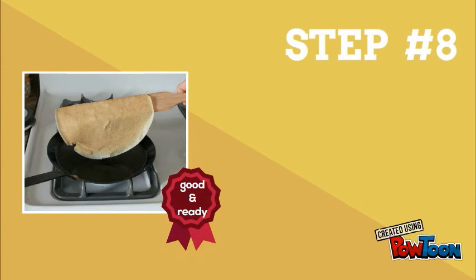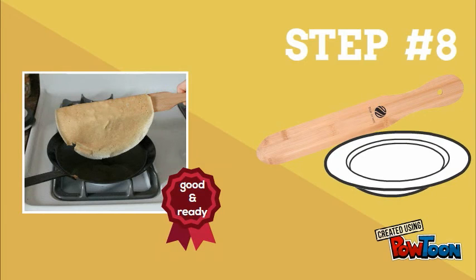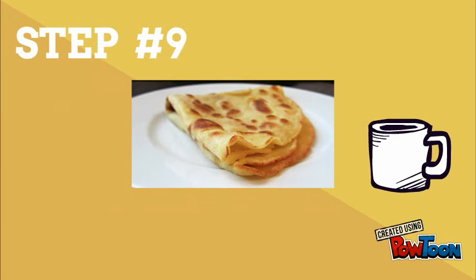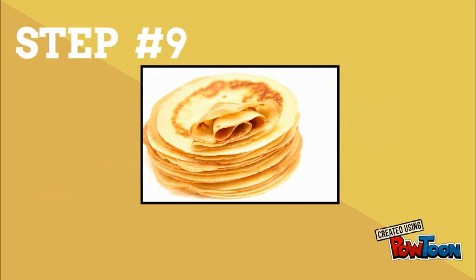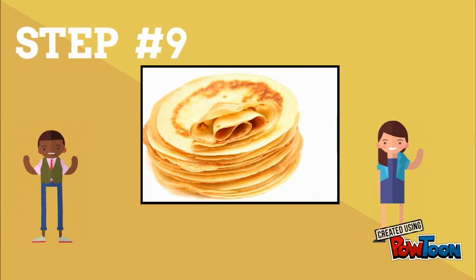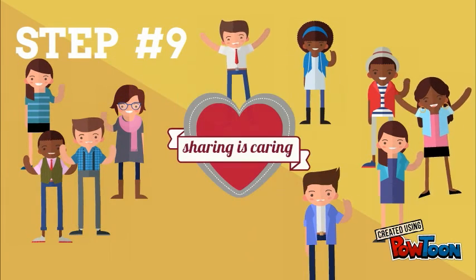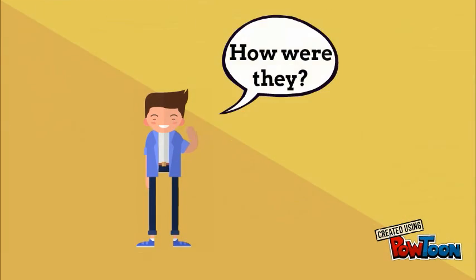Step eight: the crepe should be good and ready. Tap it out, or use the spatula to take it out and put it onto your plate. Step nine: it's finally on your plate and ready to eat! I hope you've made your coffee and got your morning juice. Remember, you've still got another 11 crepes to make, so bring your family and friends around the table — sharing is caring!